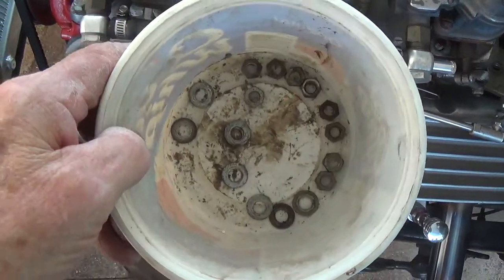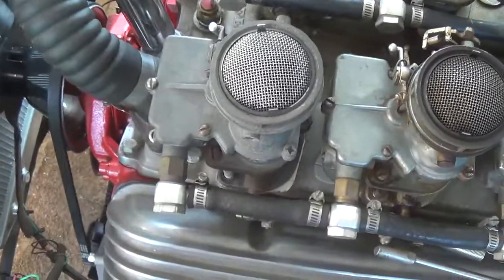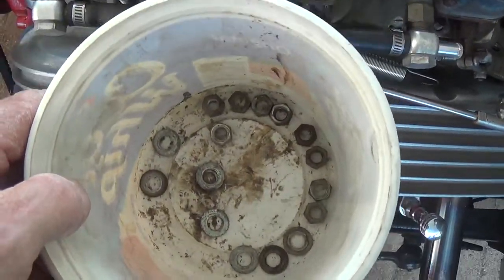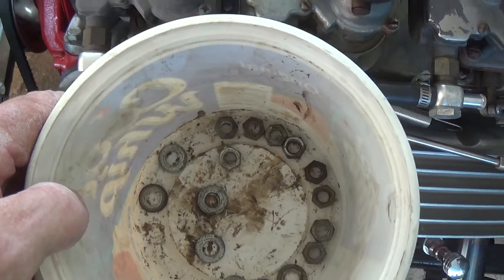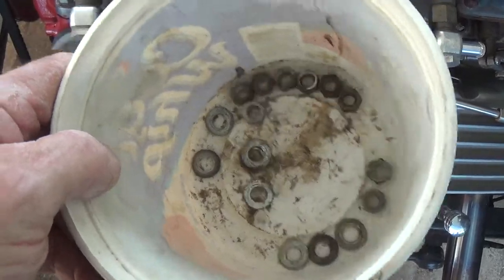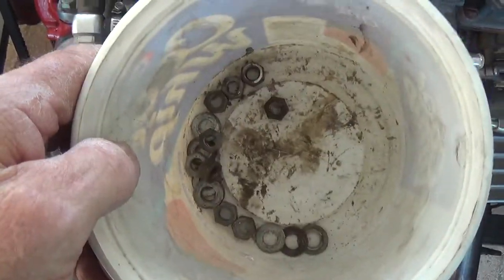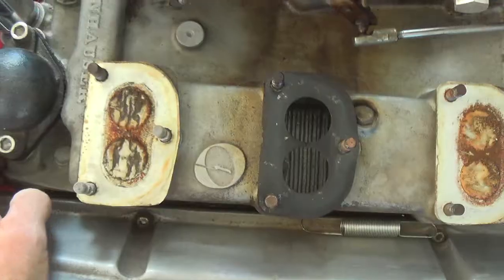One more thing: whenever you're working with carburetors, make sure that every single nut and washer is accounted for before you lift them. Because sure as heck, if you don't, one of them is going to fall into the intake manifold and into the engine. So take inventory before you lift — get a tattoo that says that.